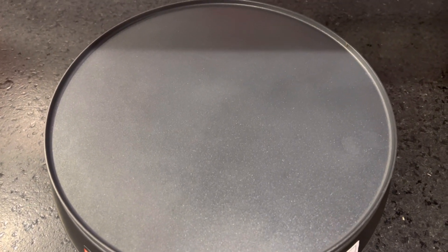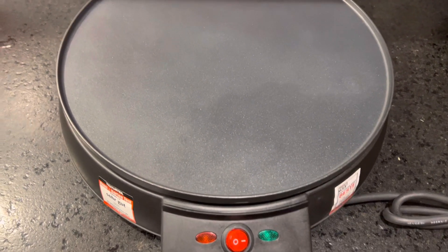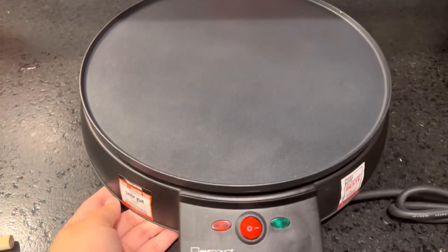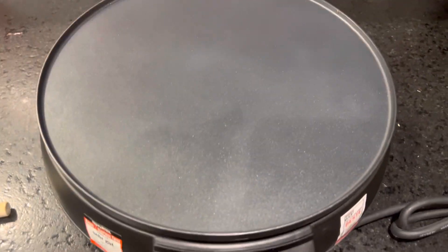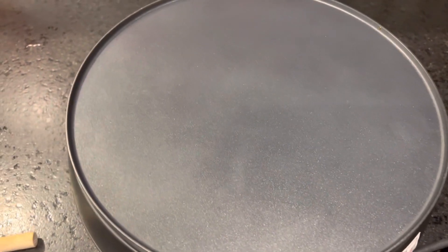That's all for this stuff, guys. If you would like to try instant crepe cooking at home, this is the best appliance you can buy. Thank you for watching and I hope to see you in my next video — bye bye!